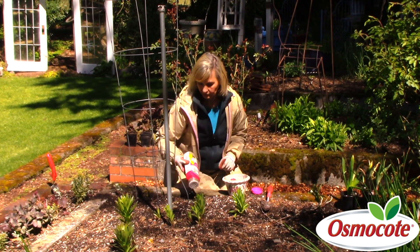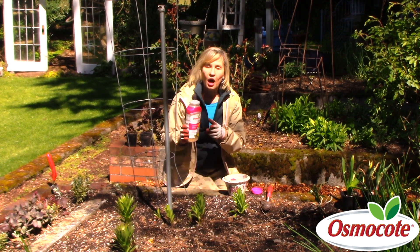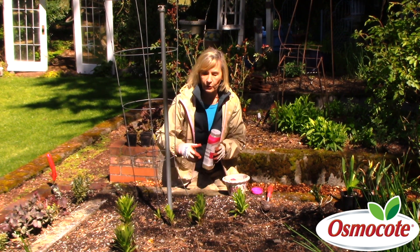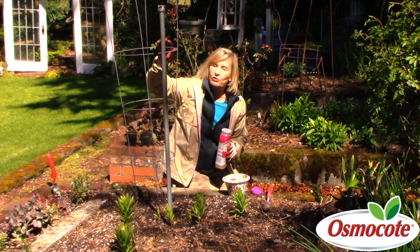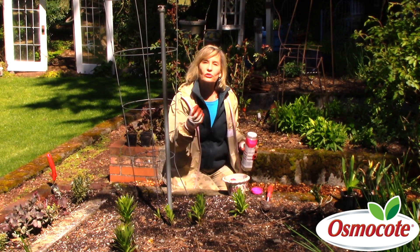What you just saw me do is sprinkle the Osmocote slow-release plant food in a circle around this great big tall tomato cage. I'm not planting tomatoes — I am planting sweet peas.